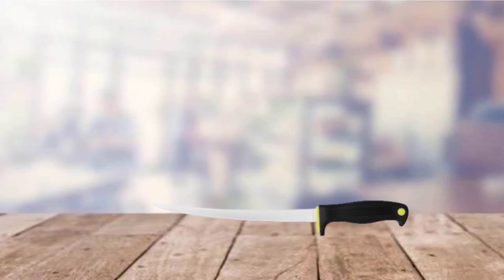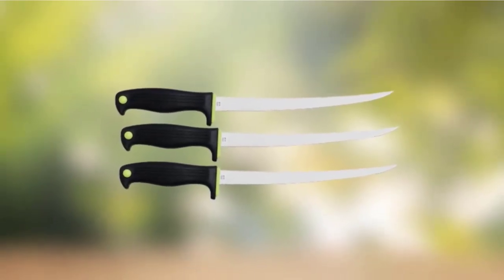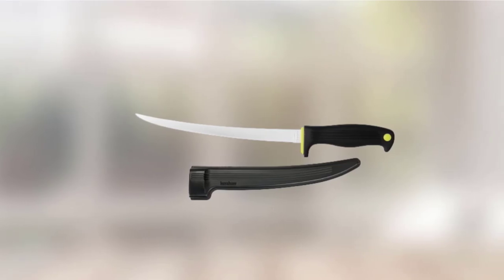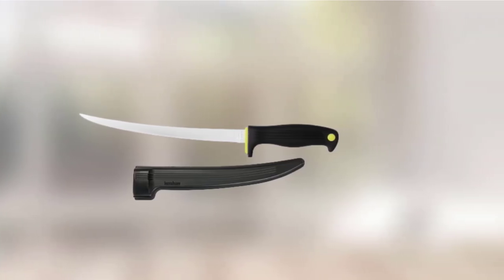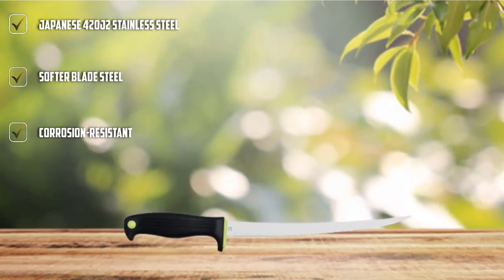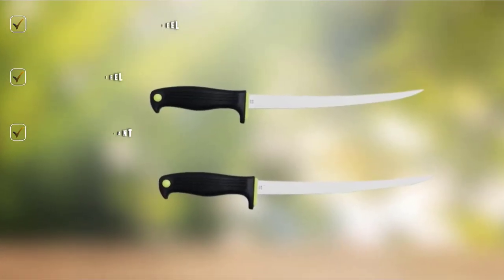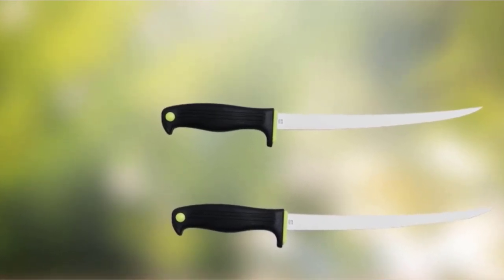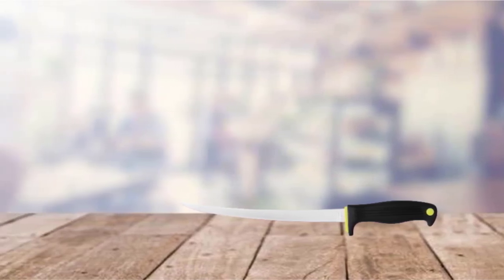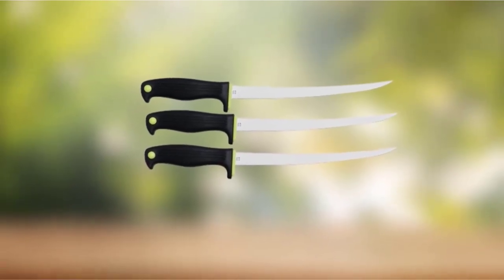The Kershaw Clearwater is the most affordable knife on our list. It features soft Japanese 420J2 stainless steel that can bend without breaking, gliding effortlessly through even larger fish. The handle features a soft, textured grip suitable for wetter environments, and the included sheath offers a belt holster for outdoor use. It also features neon highlights to ensure it can be spotted even in darker settings. Many users compliment its ergonomic handle, great grip, and sharp edge that rarely needs resharpening.